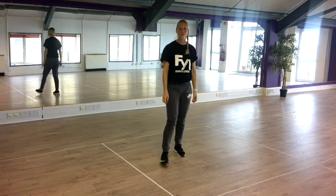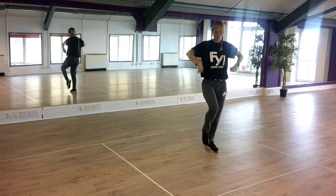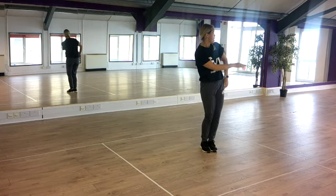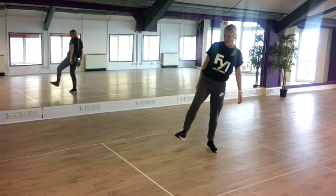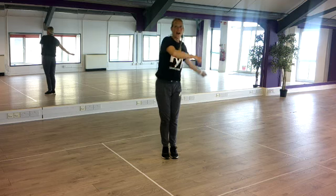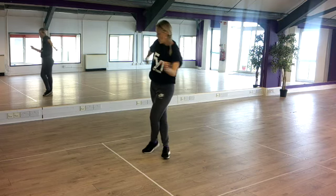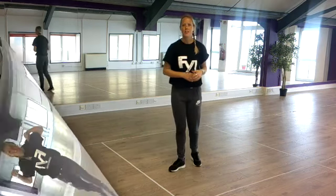Okay, slow motion version. Here we go: slide, join, brush it off, kick, kick, jump, scoop, scoop and scoop, turn it around, slide it back, slide it forward.